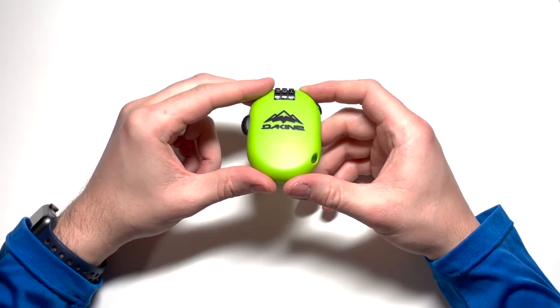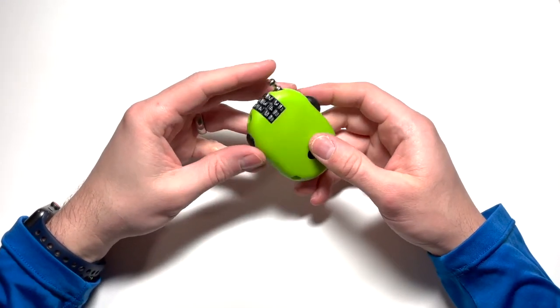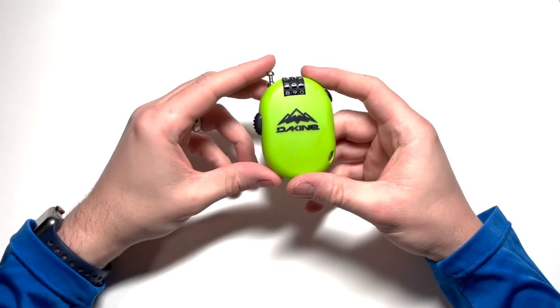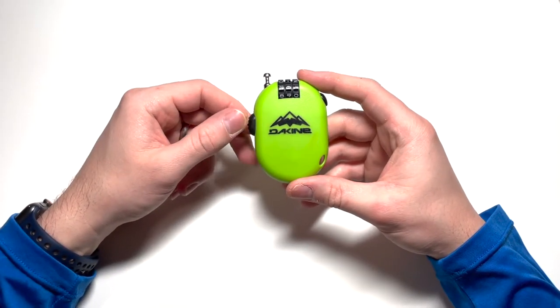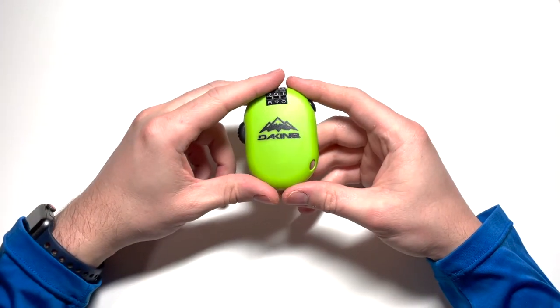These ski locks are a great and relatively inexpensive way to improve the security of your pricey equipment and your peace of mind on the mountain. While not super common, equipment theft does happen, and when it does, it can be financially impactful for a lot of people — and just straight up a bummer.